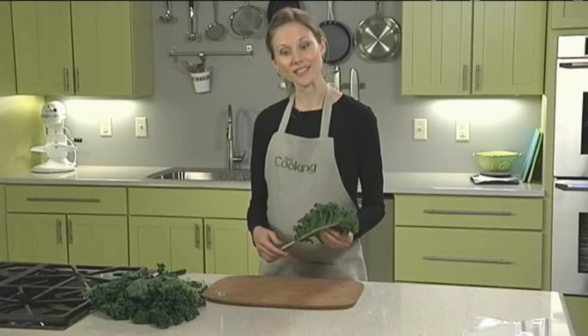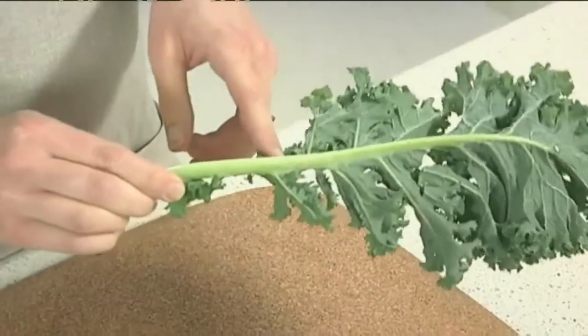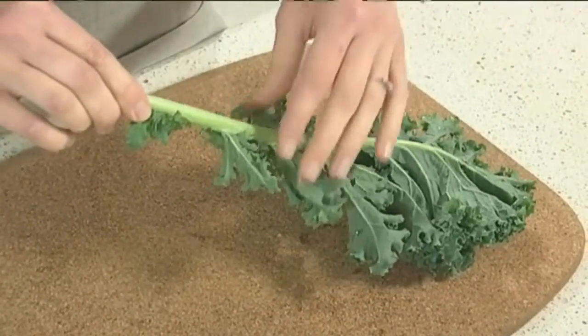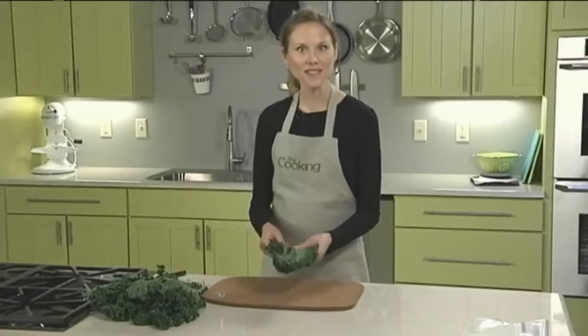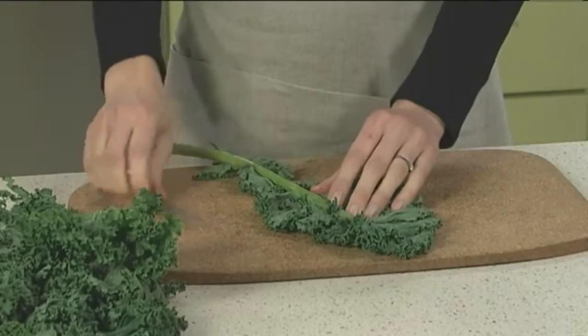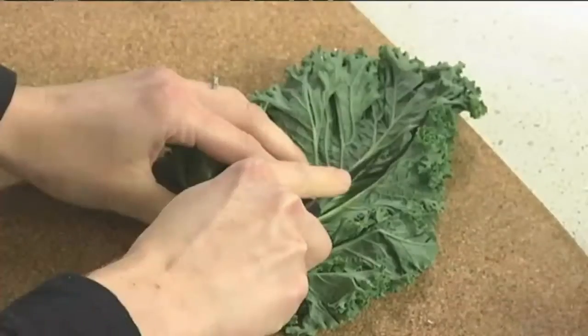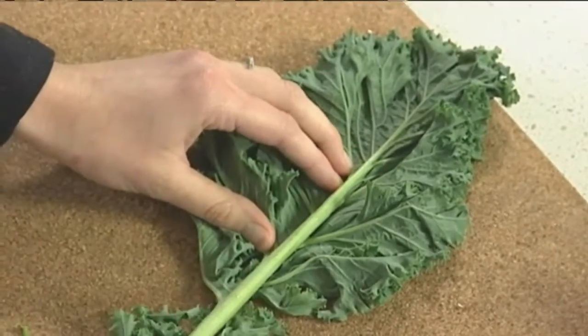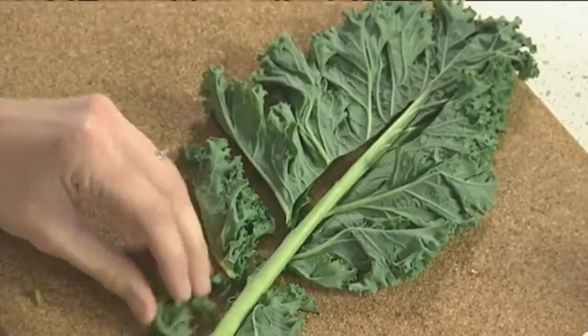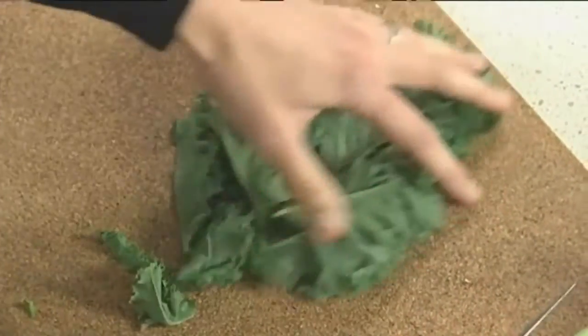The aim when you're trimming kale is not just to cut away the stem below the leaf, but also to remove most of the stem that runs down the center, which acts like a supporting rib. I'm going to place the leaf upside down on my cutting board, and using a paring knife, I'm just going to run the knife right along the stem in a V shape until the stem is removed.